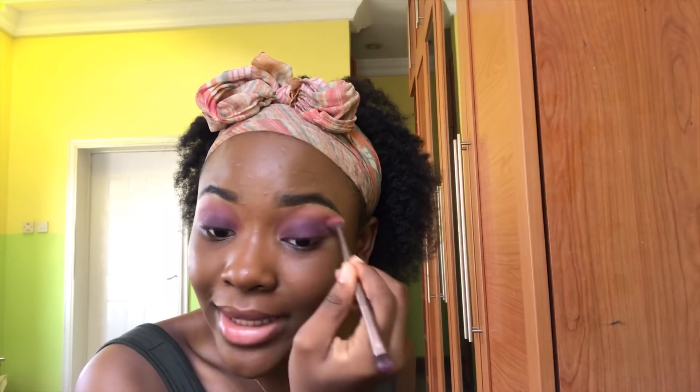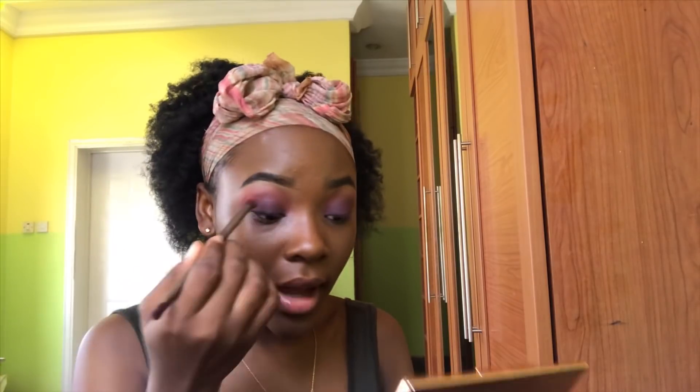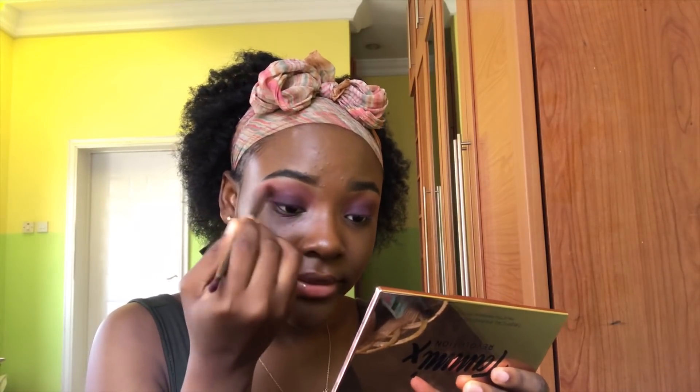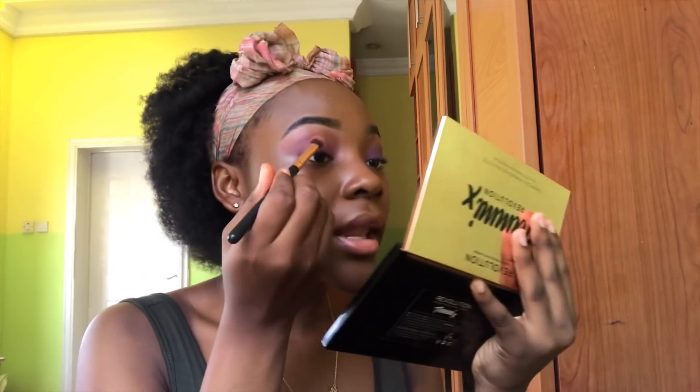Just keep blending and blending — switch between brushes if you need to. If you need to add more dark purple you can; if you need to blend it out, just keep blending. Then I'm going to take the purple shimmer and the pink shimmer from this palette and pop that all over the lid — not in any particular way — just so there's a light wash of glitter. You can see there are flecks of purple and pink glitter on the eyes.